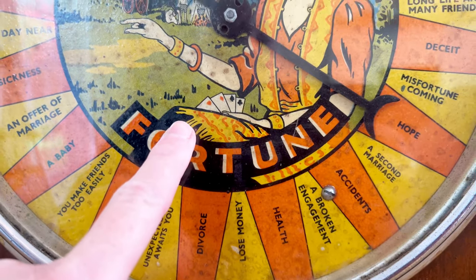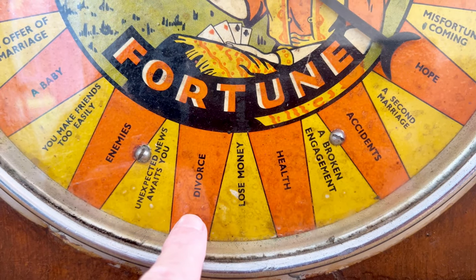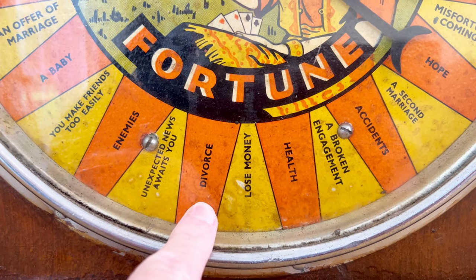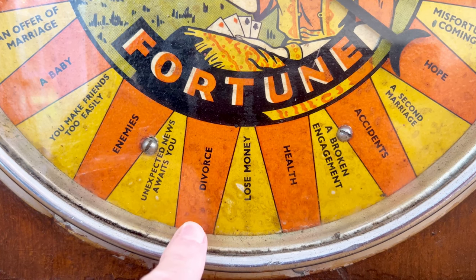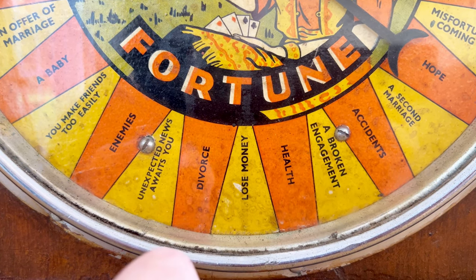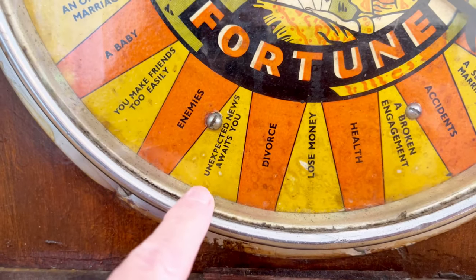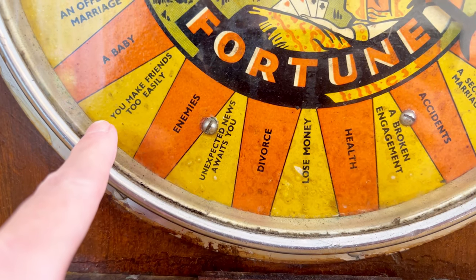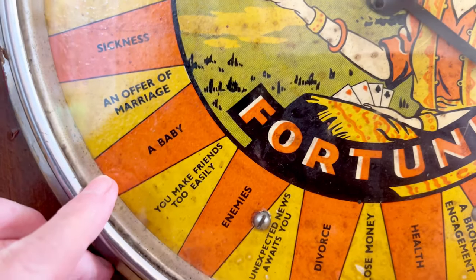She's also got cards in her hand, and we've got things like health, lose money, divorce - which is interesting actually, because I think this machine, being one of the older ones, quite likely would have been World War II era, so divorce being on there is quite a surprise. Unexpected news awaits you, enemies, you make friends too easily.